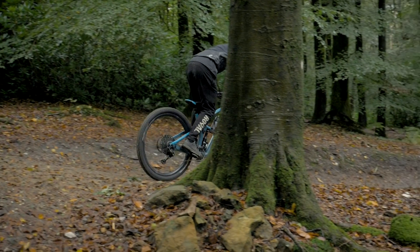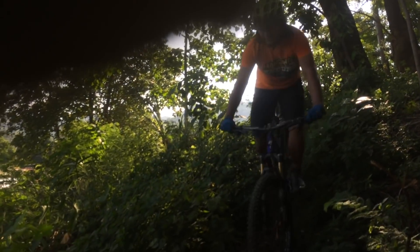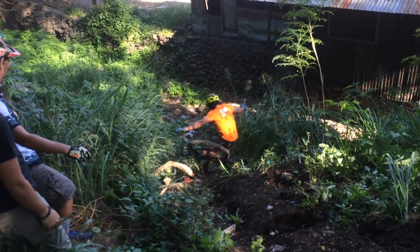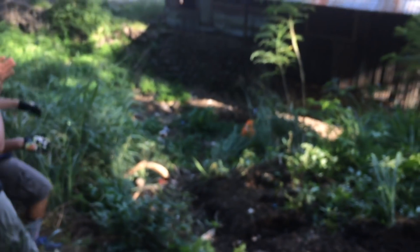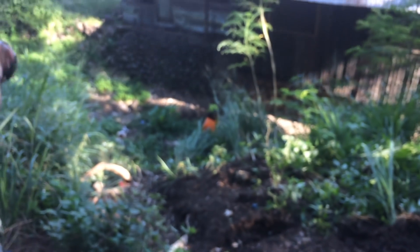The next video comes from Raphael riding in Cagayan de Oro. Raphael says he cleaned a part of their old trail and then it happened.